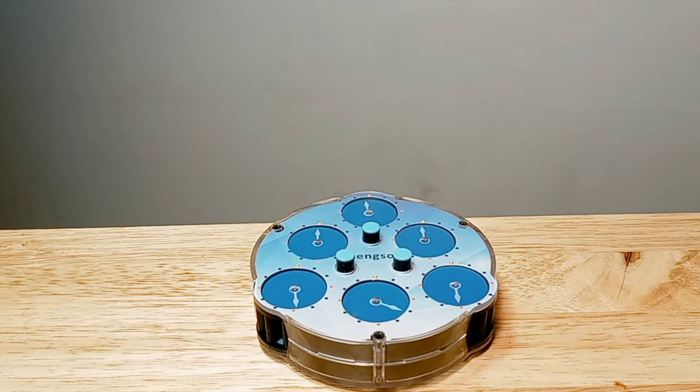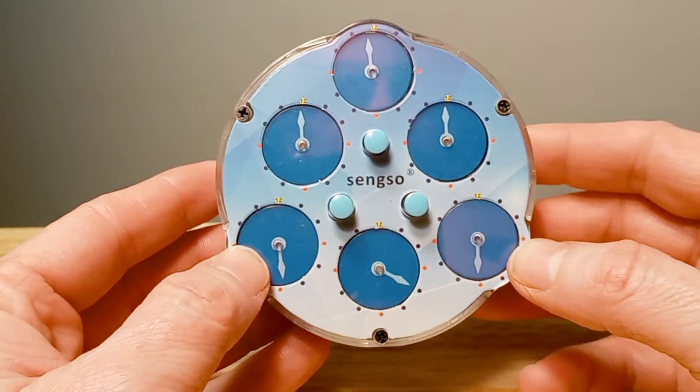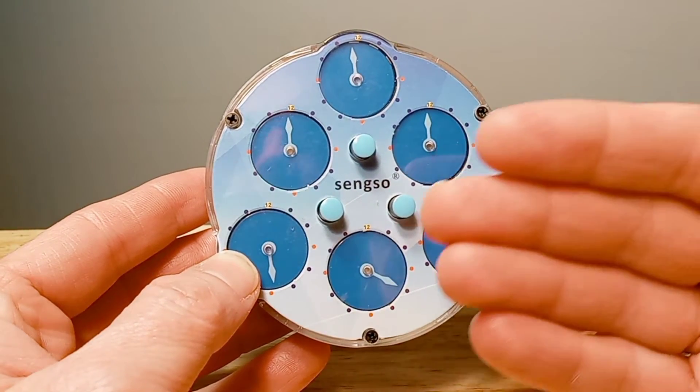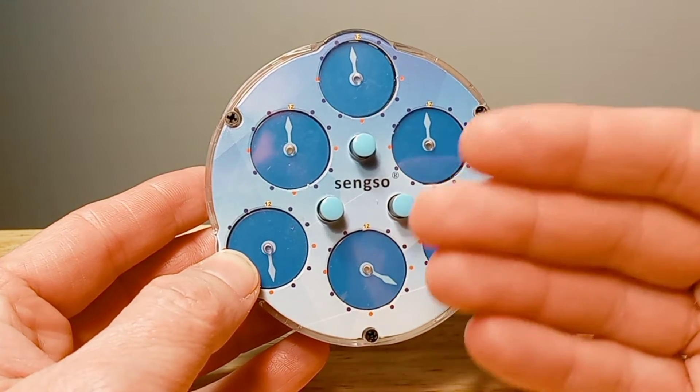Hello, thank you for joining me for this new and exciting tips tutorial on the Seng Sao 3x3 clock. I just wanted to do a tip on this to show you a little something that does happen when you do this clock, so you don't get confused and it'll be much easier for you to solve.